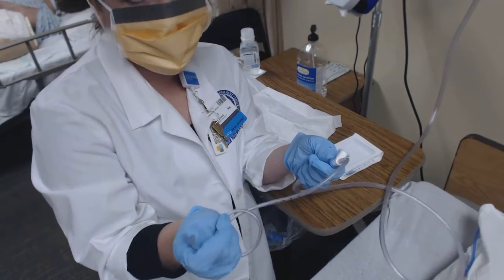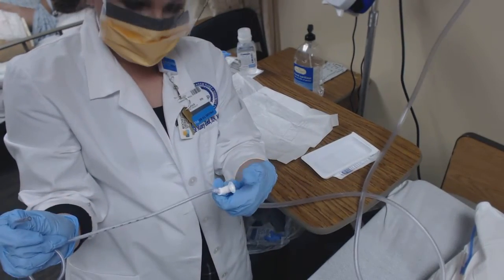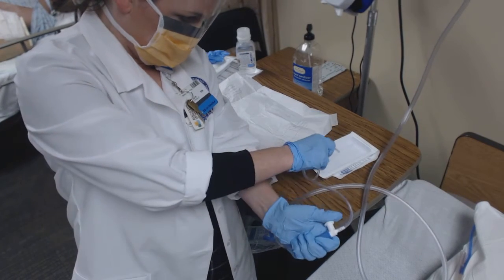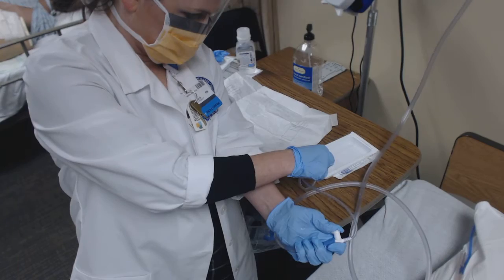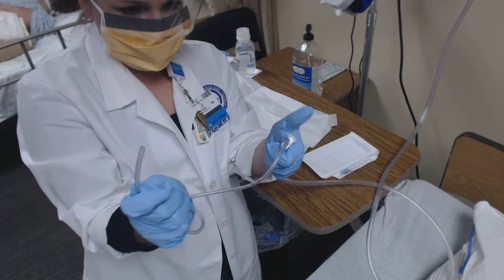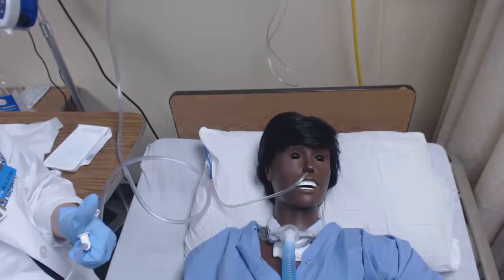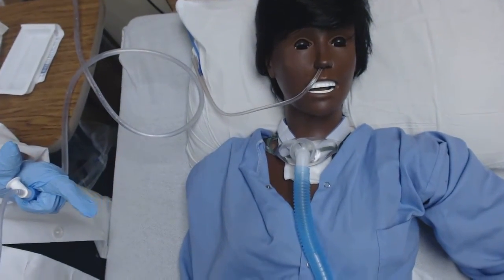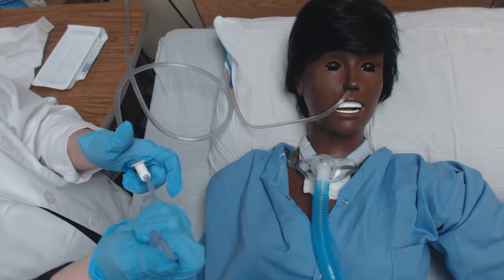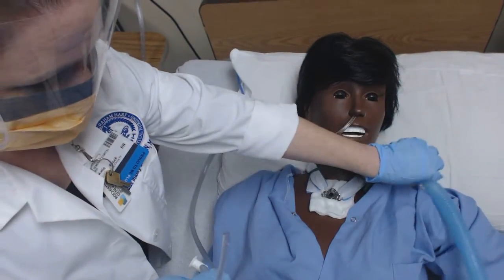I'm going to go ahead and check my suction again and lubricate this catheter by putting my thumb on the port. When my thumb is on, suction is applied to the catheter. When my thumb is not on, there's no suction happening. Being very careful not to touch the catheter to anything else when crossing over. Now I've got my catheter and I'm ready to suction. Miss Anita has her trach collar on and I'm going to need to move that using my contaminated hand while keeping the catheter in my sterile hand.